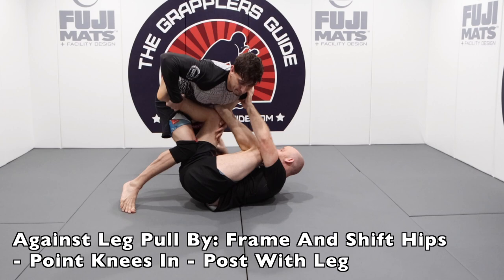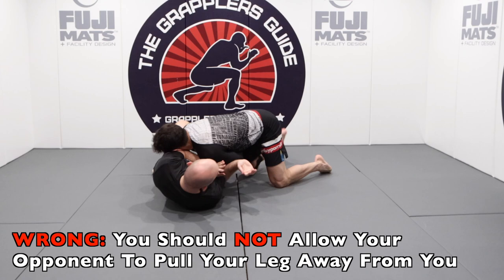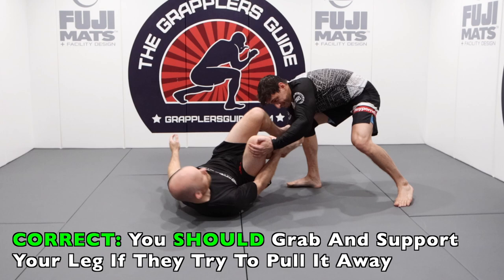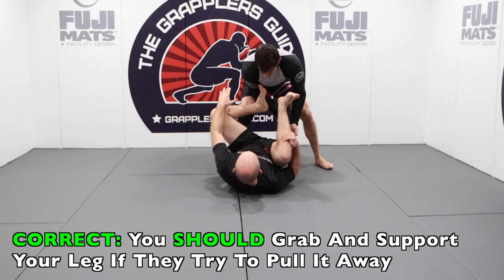If your opponent is having trouble getting around your open guard because you're playing all the concepts discussed, they might try to disconnect your knee from over your hip by pulling your leg really hard, opening up your hip, and then working a pass against you. You don't want this to happen. One way to deal with this is by grabbing your shin and stopping your opponent from pulling your knee away from your body. By doing this, they're actually going to drag you into them, and you'll keep your shell position closed and still protect your hip space. By having a good position from the beginning, it'll be easier to grab your shin and be ready to deal with the situation.